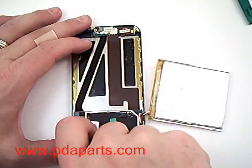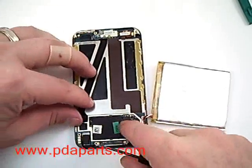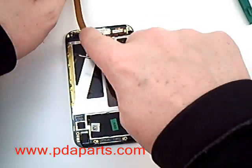You are now going to release the tab that is holding the ribbon in for the screen. Flip it up and pop the ribbon right out.